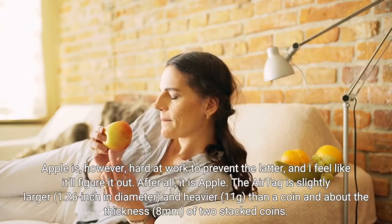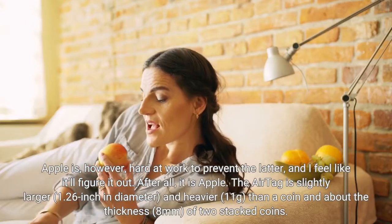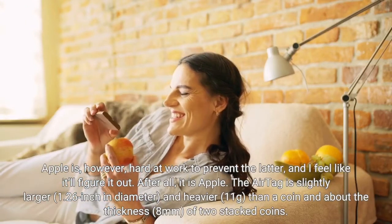Apple is, however, hard at work to prevent the latter, and I feel like it'll figure it out. After all, it is Apple.